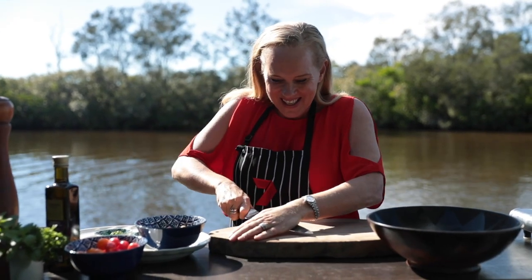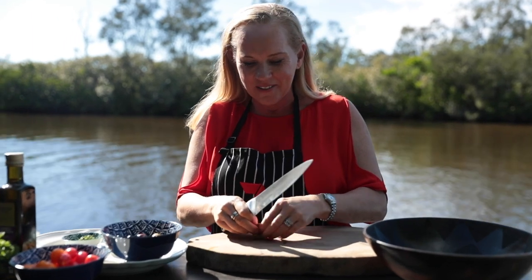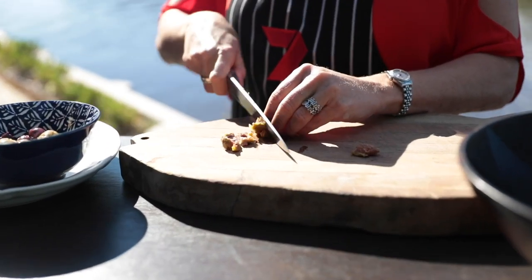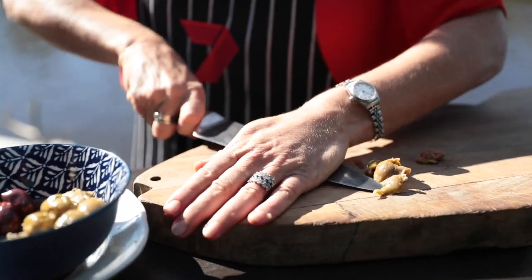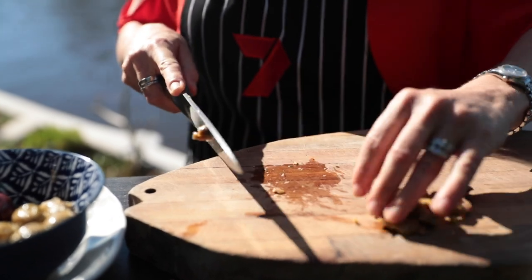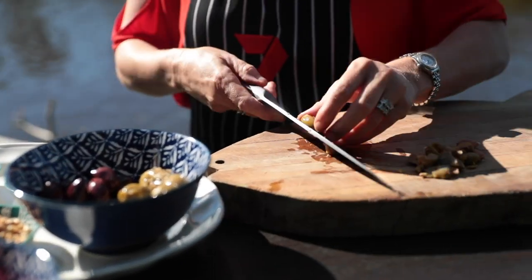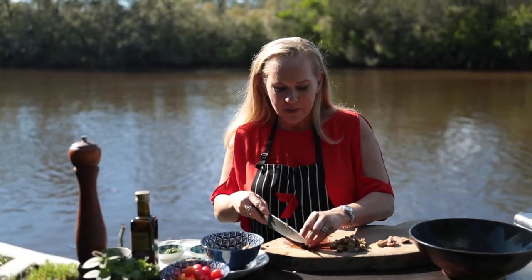Well, an olive salsa is going to need olives. To get the pips out, we give them a good smash with the wide side of a knife — that should release the pip — and then I'm really roughly chopping them. There's nothing neat and tidy about this salsa. Squirts of beautiful juicy olive oil coming out of there. I like to use these marinated olives just to add another layer of flavour. And the black marinated olives already have the pips removed.